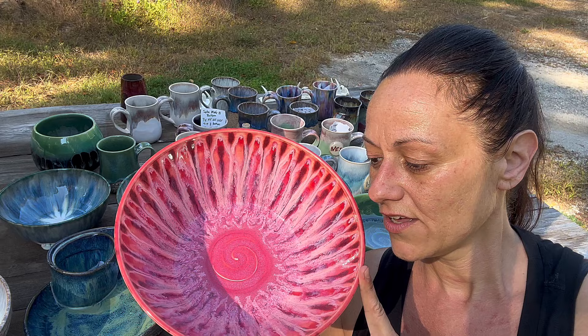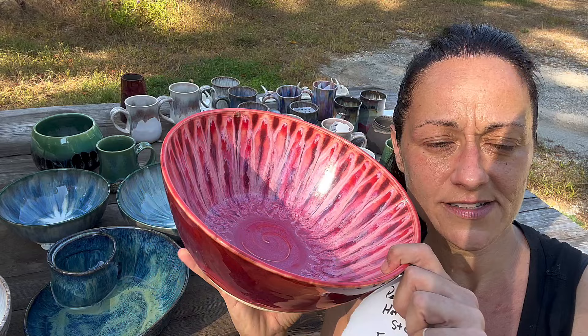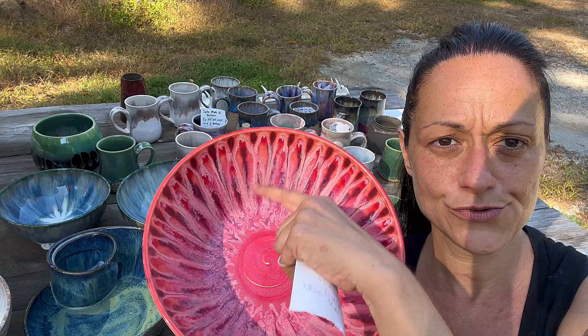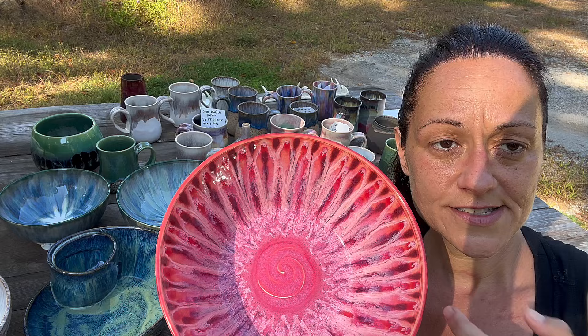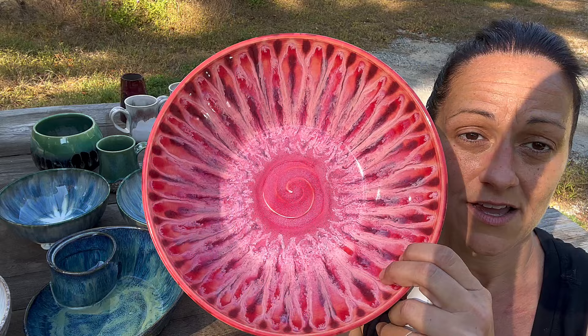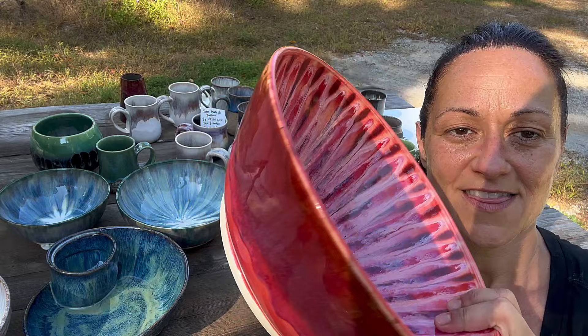This is just white bmix using the peacock technique with flux U's or triangles all the way up, and then dots of Stroke and Coat Hot Tamale and Amico's Deep Red Firebrick, and then I went over it three times with Reactive Red by Spectrum.